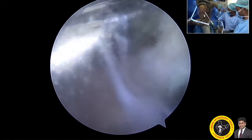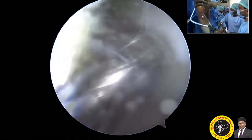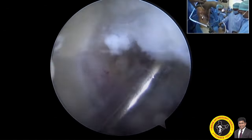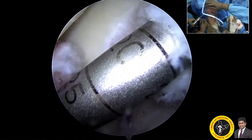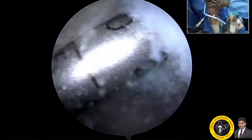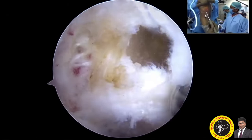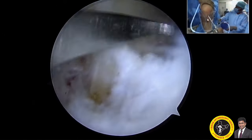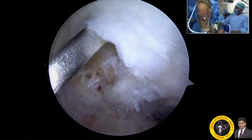The 4.5mm drill also has a measurement scale so you can measure the total tunnel length. Once done with the 4.5mm, you change to the reamer — here a 10mm reamer. You can start with a graduated reamer, or if confident about your footprint, use the 10mm reamer directly. It goes up to 20-25mm; safer to set 25mm on the femoral side. Total femoral tunnel length is around 45mm here. You can see the tunnel entry point and verify the footprint using a depth gauge.